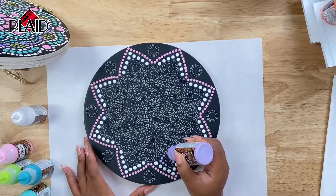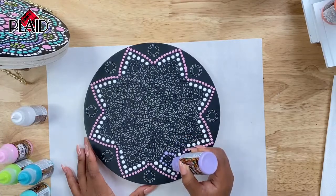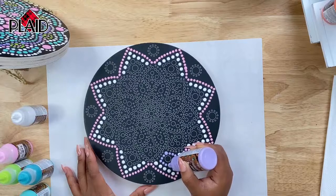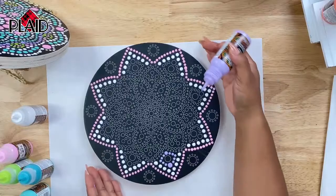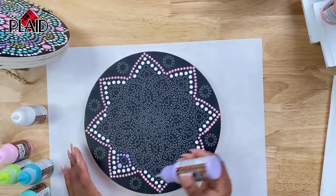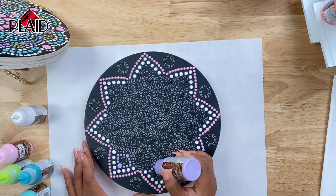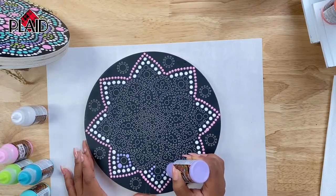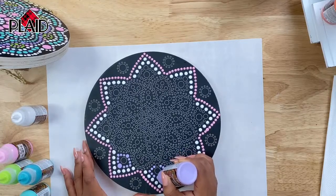Norma is asking how many colors there are in this line — there are 20 different colors in the Folk Art Dots line. We also have a six piece kit. If you go to plaidonline.com and look up Folk Art Dots, you can buy them individually in a variety of bright and bold colors, neutrals, and pastels like Bianca's using here. The six piece set comes with a couple blues, a red, a yellow, a green, and a white. So there are so many colors to choose from.